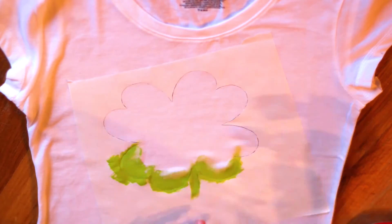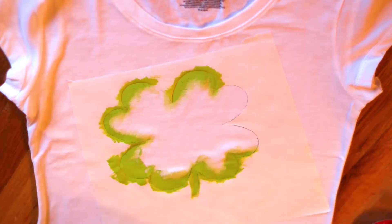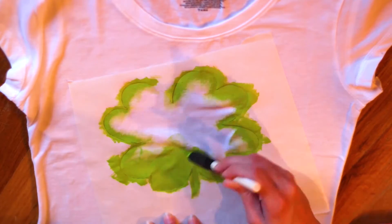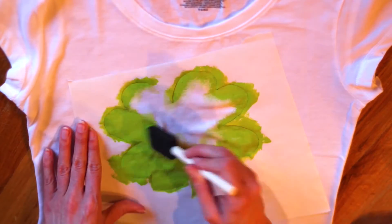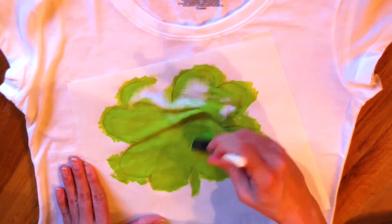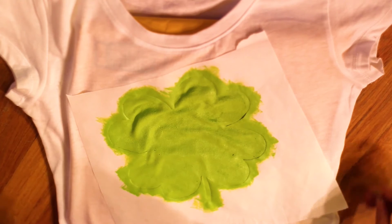I used a foam brush to apply the acrylic paint, starting at the edges and moving towards the center. Make sure to apply a lot of paint right along all the edges to keep them looking sharp. Then just fill in the entire four leaf clover. I did two to three coats to make sure it was completely covered and the texture was consistent across the whole clover.